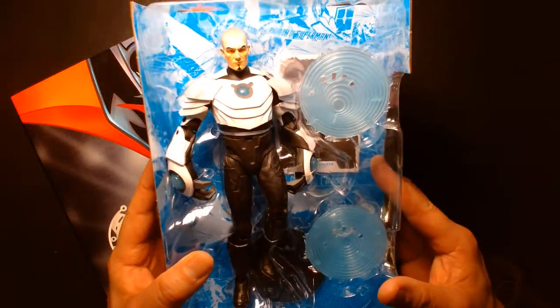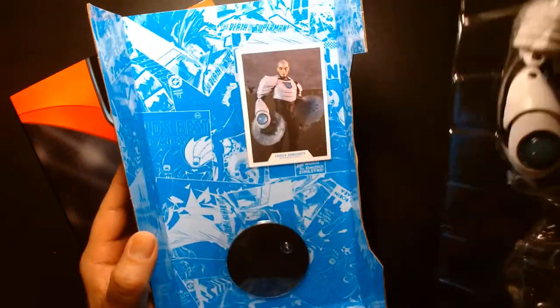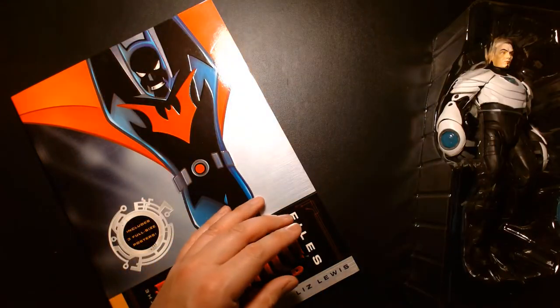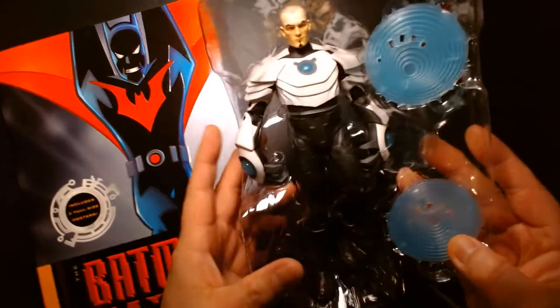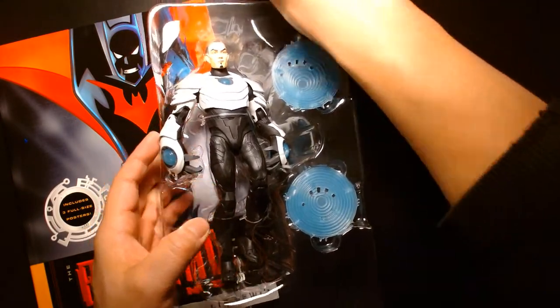So we have Shriek here — loving the effects, and underneath he comes with his trading card and his figure stand. This is looking great, let's get this guy out.